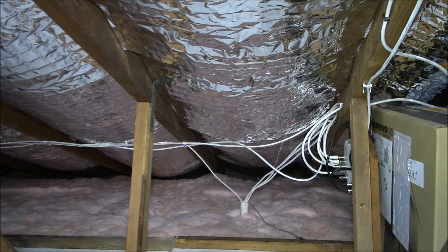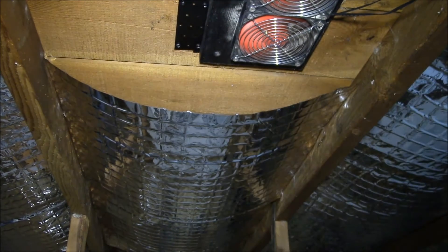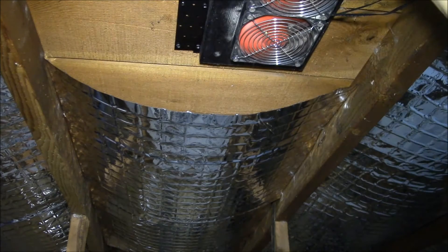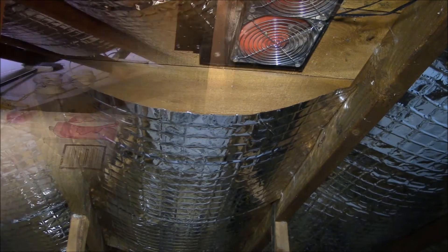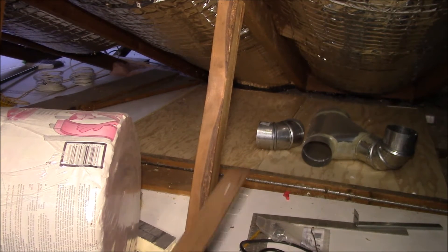The four-foot strips worked well because they let me have a little overlap. I stopped the sheets short of the fans so I didn't cover them up — if I had, they wouldn't pick up the attic air; they'd just suck air from behind the insulation.